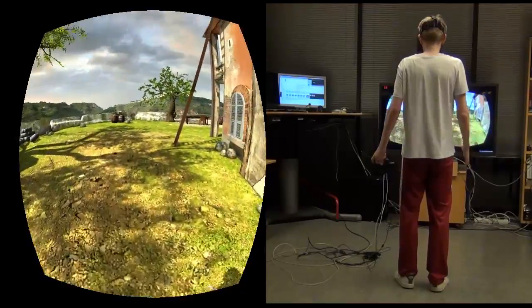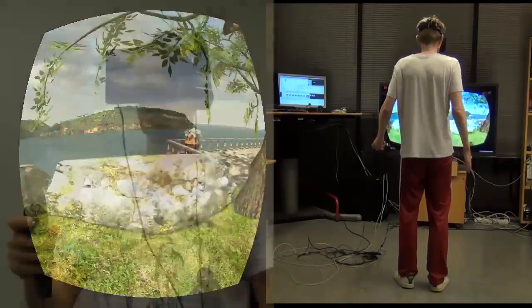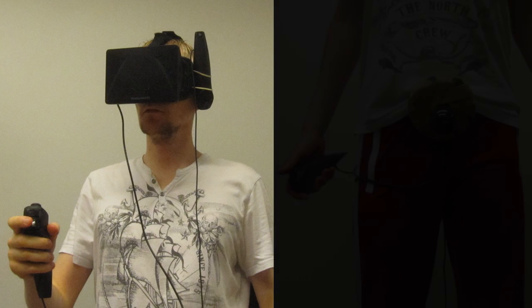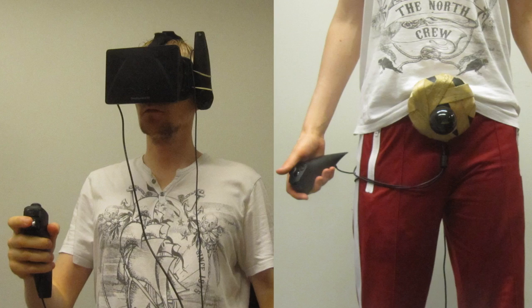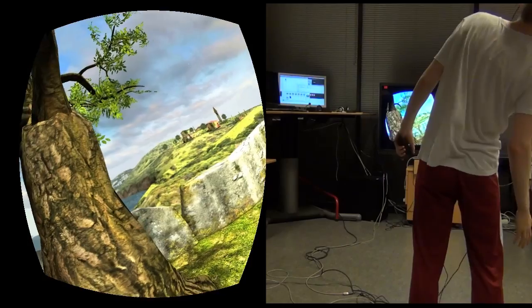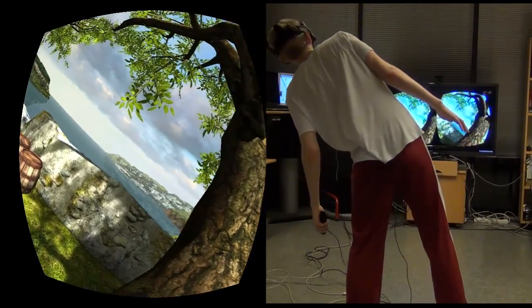Kinect has a limited accuracy, so we combine it with Razer Hydra to get better head tracking. One Hydra controller is attached to your head while the base station is worn on your belt. This gives accurate positional head tracking together with the wide range of Kinect.